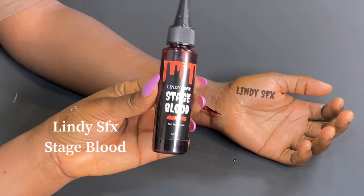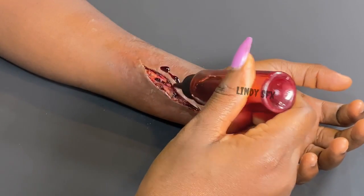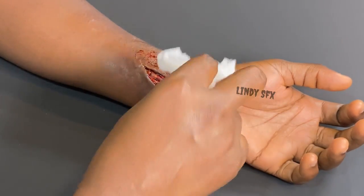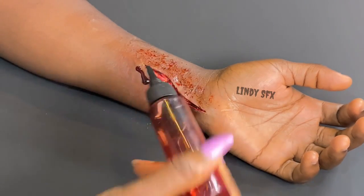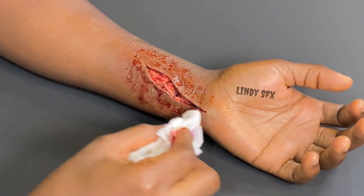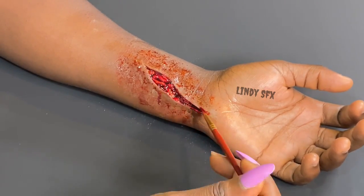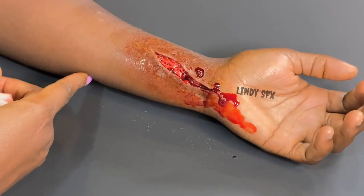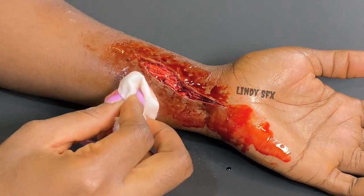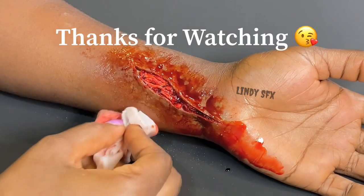The final product is Lindy SFX stage blood — this is just going to give us that awesome finishing effect. This blood is so fabulous! I hope you guys enjoyed this tutorial. We have a lot to share, and if you'd like to recreate this, do tag us on Instagram and TikTok — we would love to share in your journey. Please subscribe and turn on the notification bell so whenever I post a new video you'll be the first to see it. Bye!